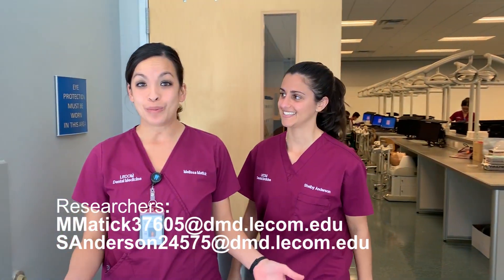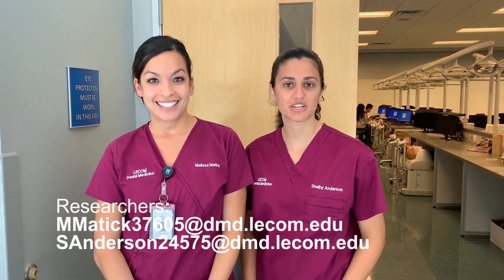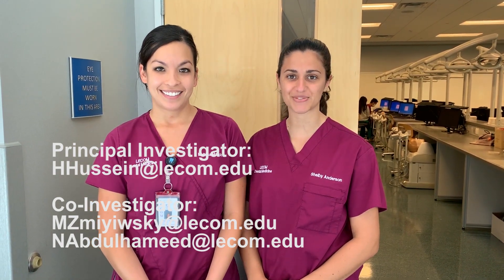So whether or not you already have loupes, instead of taking a measurement at a coffee shop, we'd like to find your most ideal individualized working distance. For more information about the working distance investigation, please contact the principal investigators or student researchers, and open your eyes to research. Thank you.